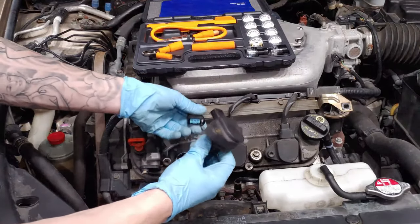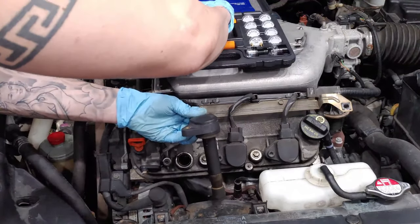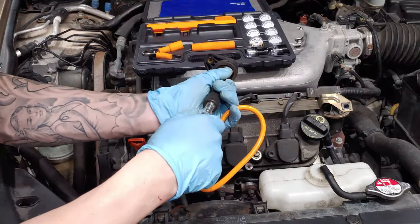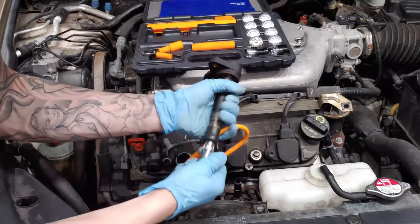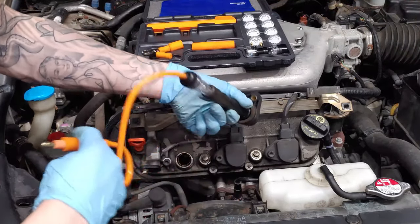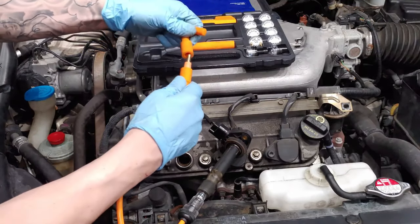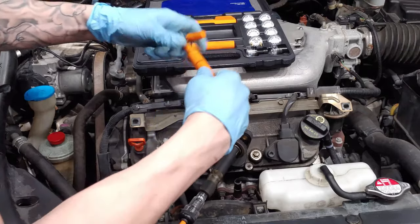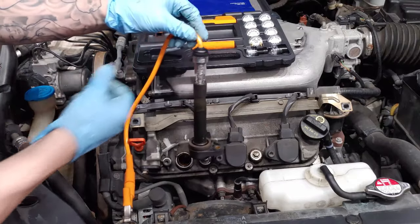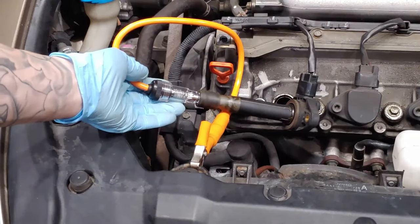To test the ignition coil we're first going to plug it into our wiring. Then we take our tester bulb and plug it into the bottom of the ignition coil — make sure it's nice and snug. We take this clamp, plug it into the male fitting, and hook it up to any solid ground in the vehicle. I'll kill the lights again and we're going to keep an eye on the bulb.